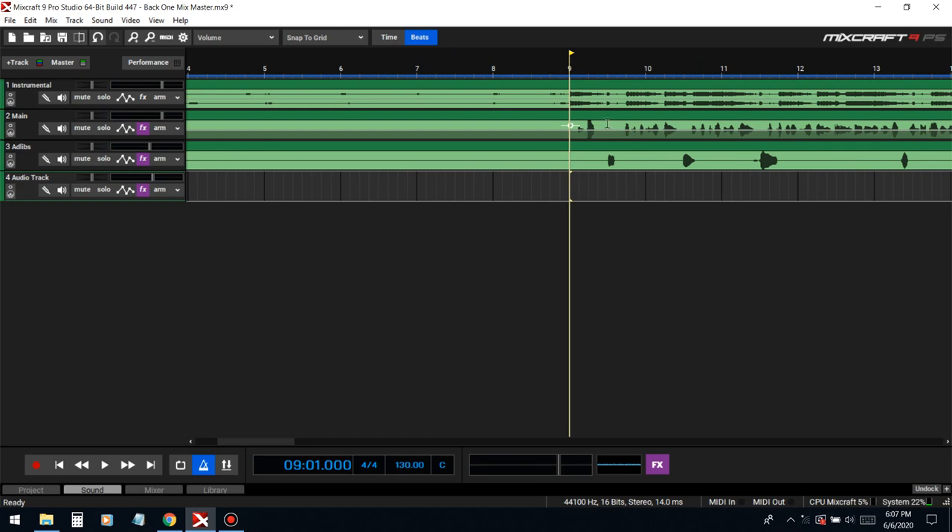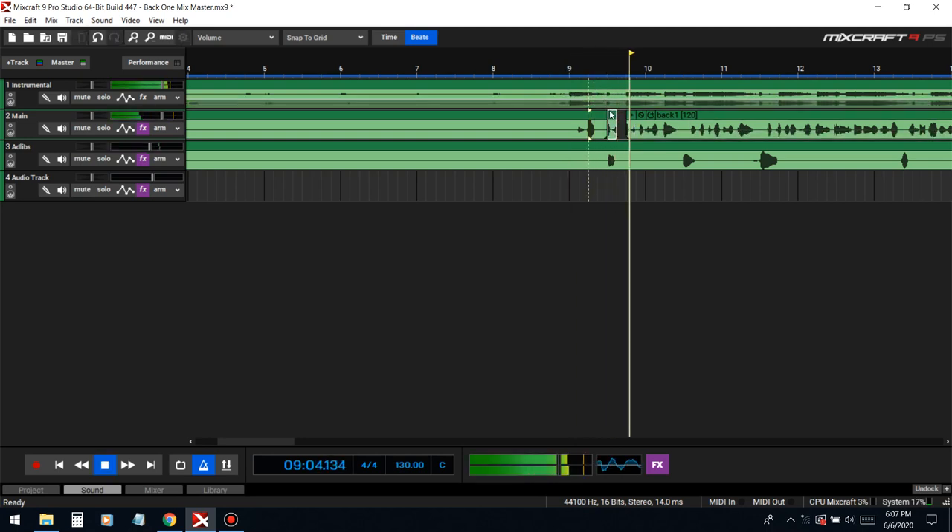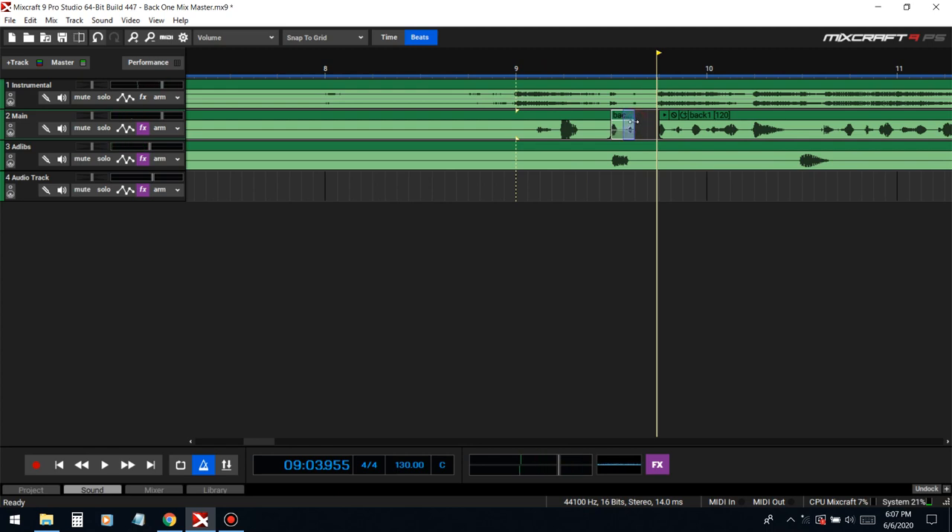Now we can add stutters and stuff since we've got all the cleaning done. Let me cut this right here — Control C, Control V.